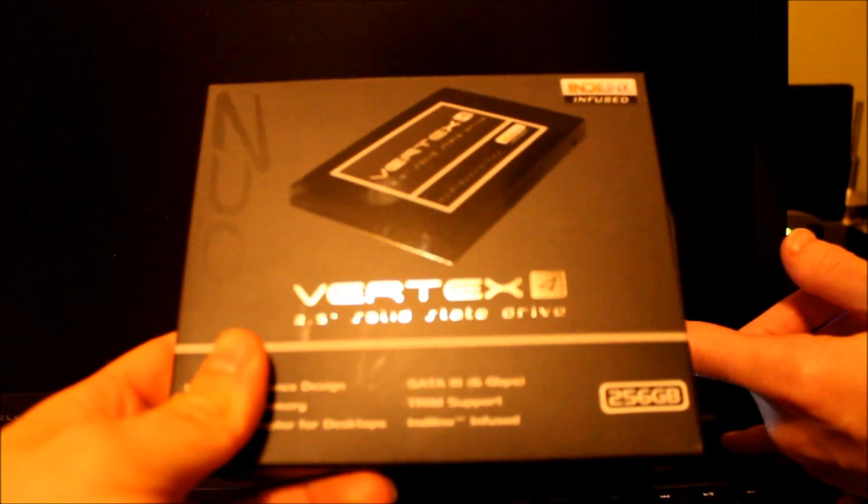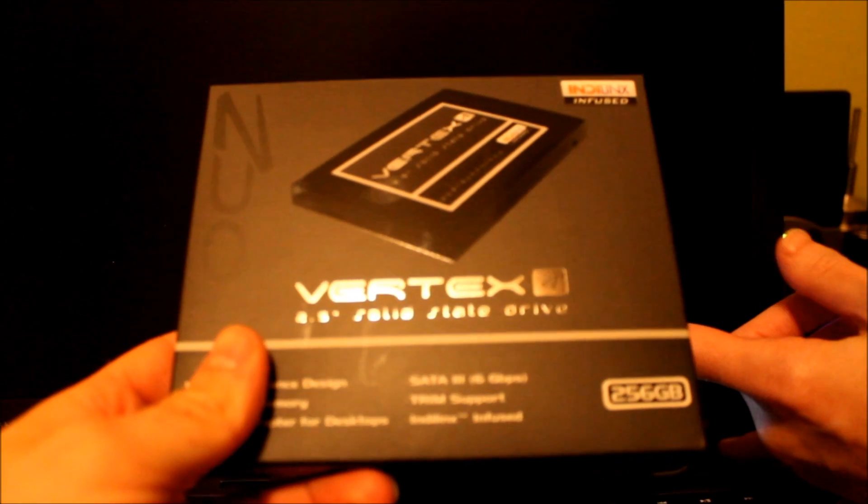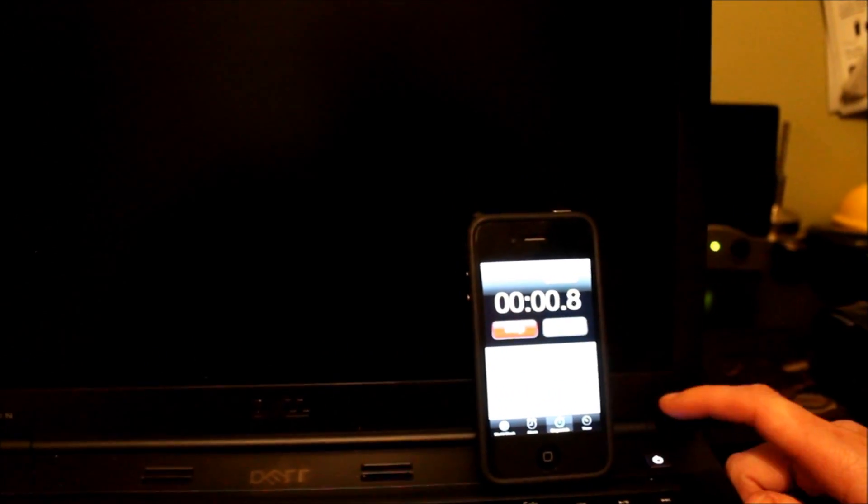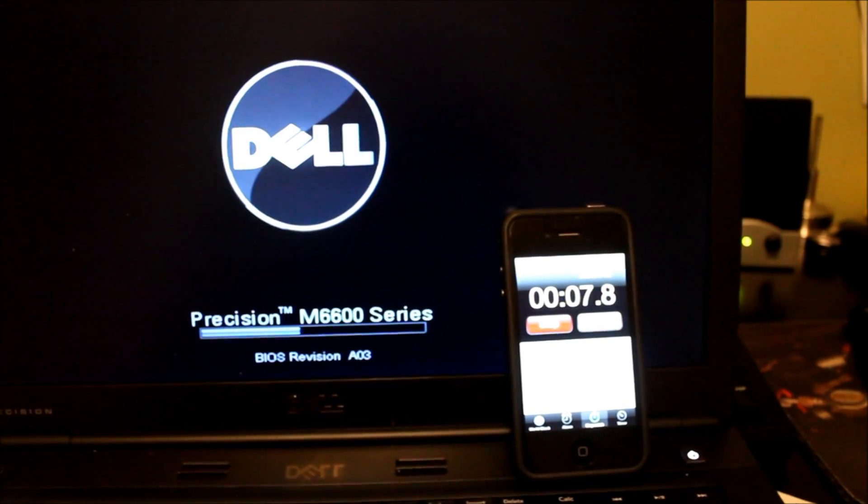This is our Dell Mobile Precision M6600. We have replaced the factory Seagate Momentus hard drive with a Vertex 4 256GB solid-state hard drive. We're going to do a fresh boot to POST — here we go. I directly imaged this drive off of the previous factory mechanical hard drive.